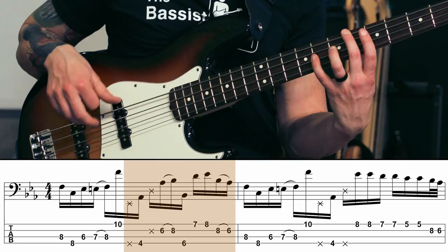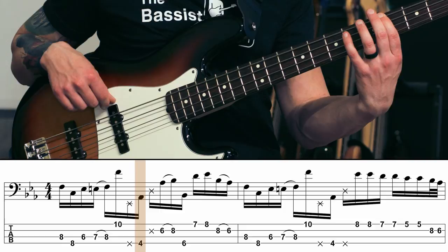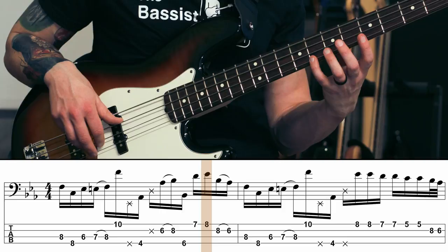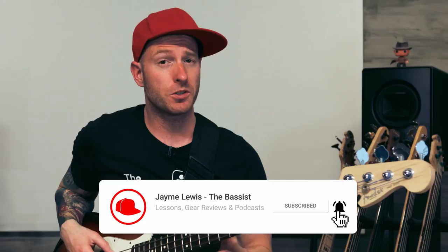Basically I start with a ghosted note on E — I'm just patting the string like this, but you can pluck it if you want — followed by an A flat, an octave higher, sliding up to B flat, a low B flat, go D to E flat, and then we're going to go B flat and do a pull-off down to A flat. And if you can do that you're ready to go back to the beginning of bar number one and put all those notes together.